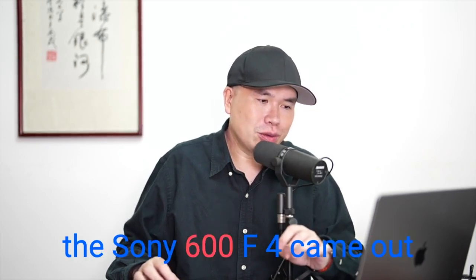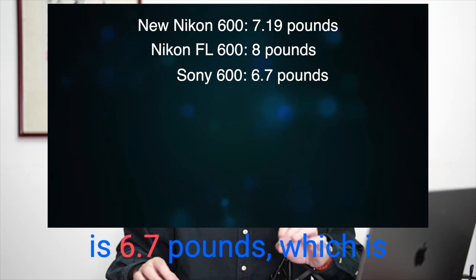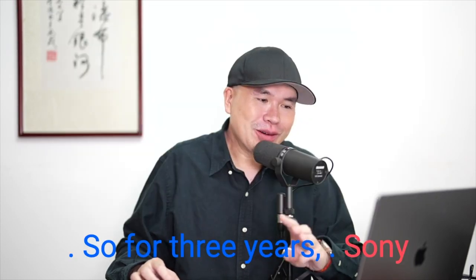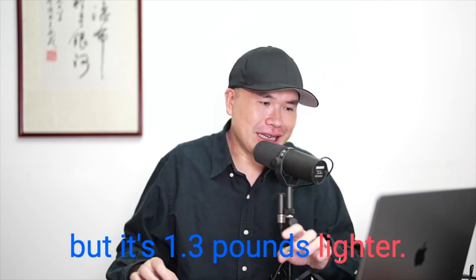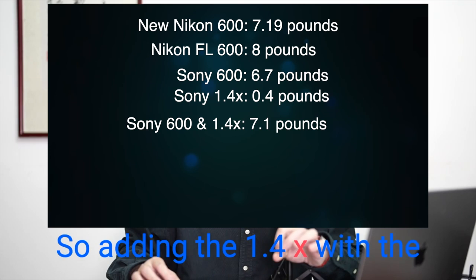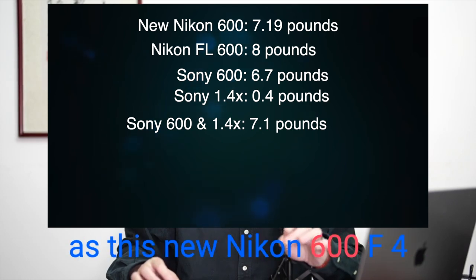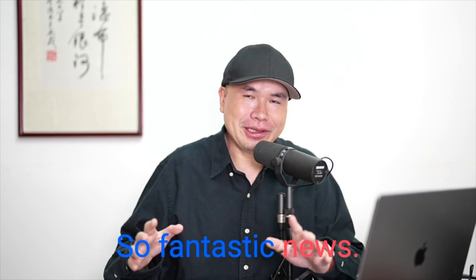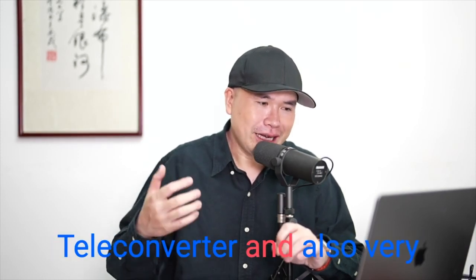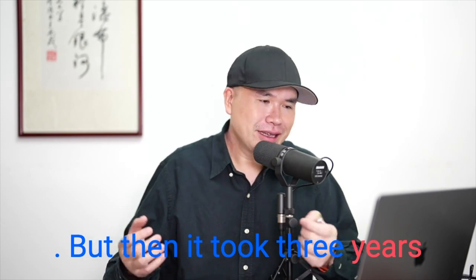The Sony 600 F4 came out in 2019 and now it's 2022, and the Sony 600 F4 is 6.7 pounds — 1.3 pounds lighter than the 600 F4 FL lens. So for three years, Sony has basically had the same lens but 1.3 pounds lighter. The Sony 1.4x teleconverter is 0.4 pounds, so the Sony 600 with the 1.4 comes to 7.1 pounds — pretty much the same as the new Nikon 600 F4 with the 1.4 teleconverter in. But it took three years for Nikon to catch up.